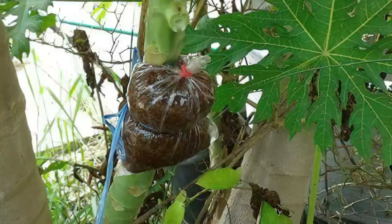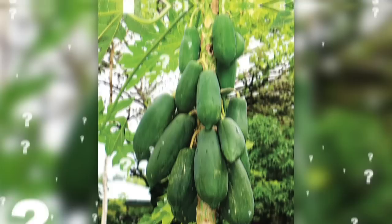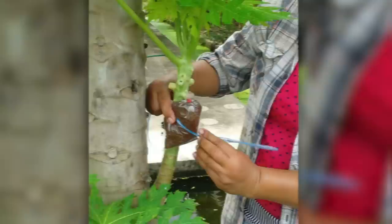So let's start with the most intriguing of them all. Why would anyone strap a bag to a tree like this? Well, first we need to take a closer look at the bag. Do you see what's inside it? Yeah, that's soil. Somehow that makes this weirder. So what possessed the owner of this papaya tree to strap a bag of soil to a random branch? Well, this is actually a popular tree cloning technique called air layering.